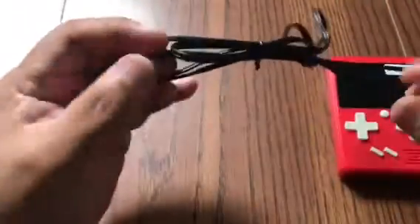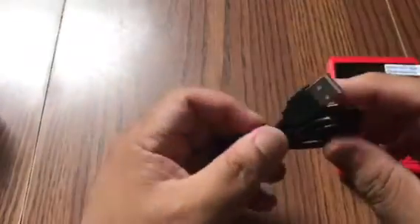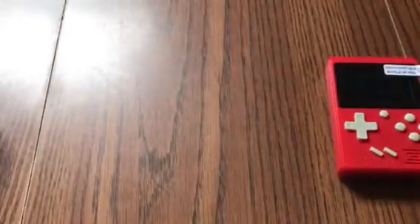Here's your AV cord. And here's your USB charging cord and your battery.